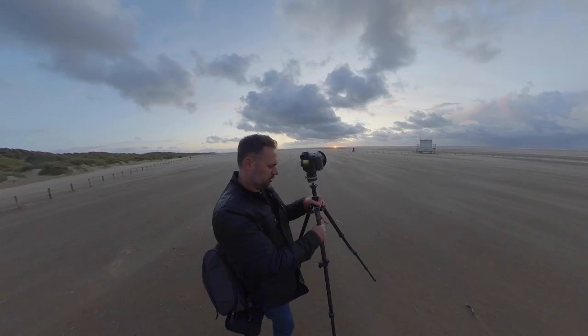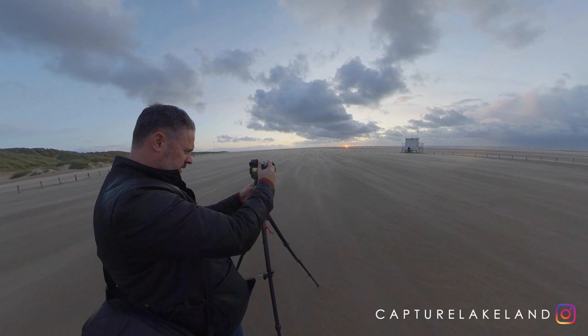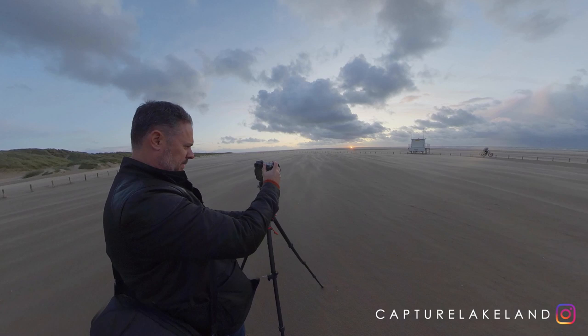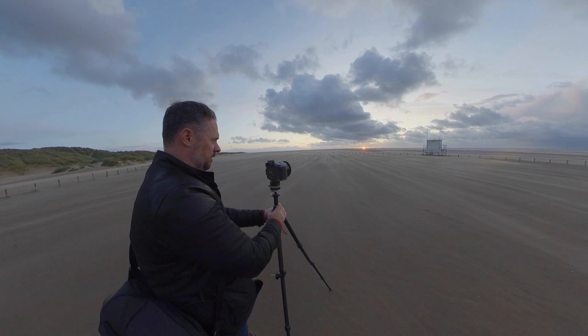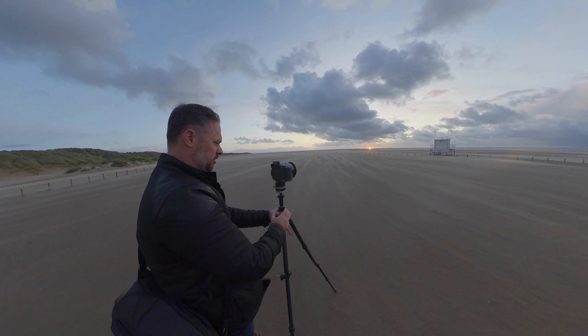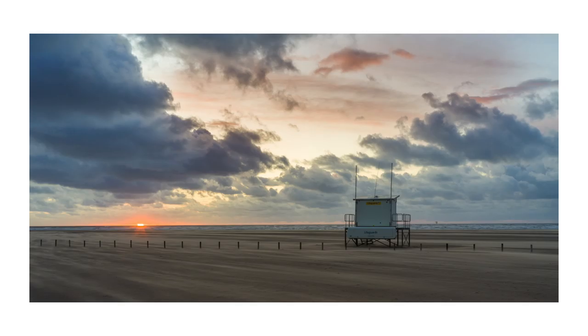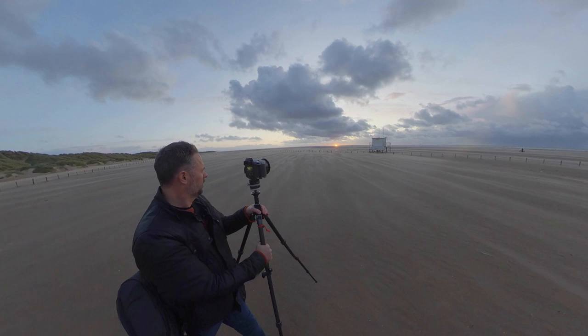I'm going to take a quick one from here. I'm going to try and get the hut and the sun in. Full sun blaring away there. It's a bit of an offset angle to what I want, but this lens is not wide enough to get the sun in there as well.